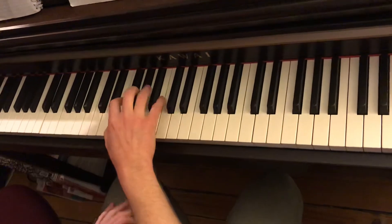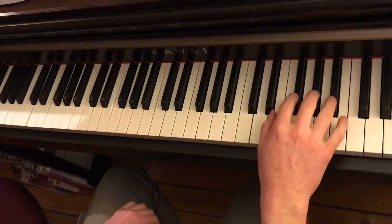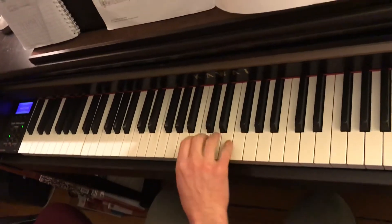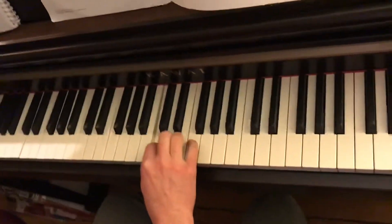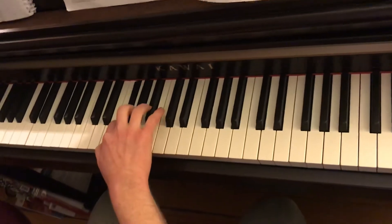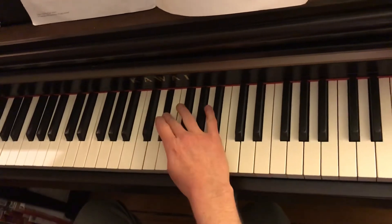I'm going to explain that. Watch this. So you play all the black notes going up, okay? You play all of them, and you play the F, and you play the C. And F. So, F — all black notes — C, two black notes, F.